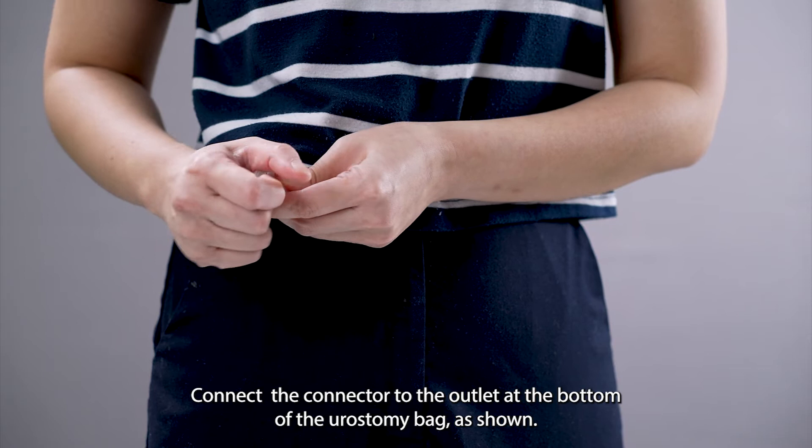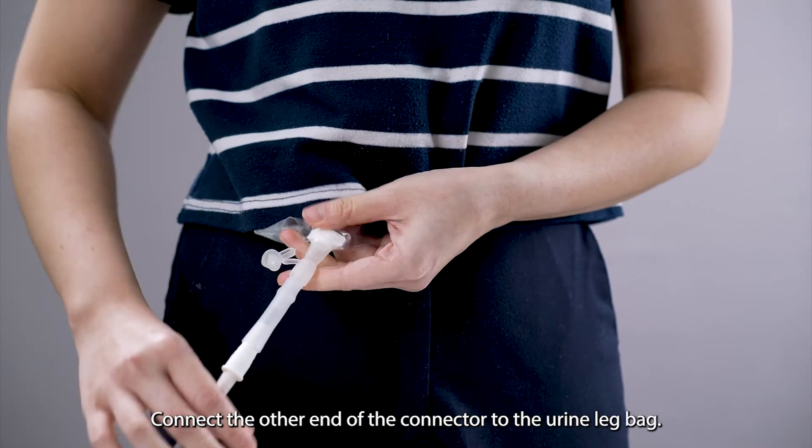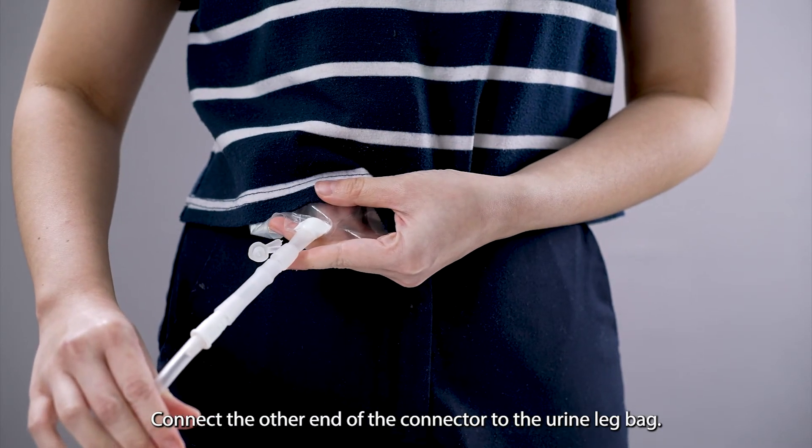Connect the connector to the outlet at the bottom of the urostomy bag as shown. Then connect the other end of the connector to the urine leg bag.